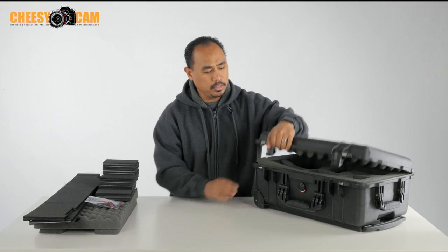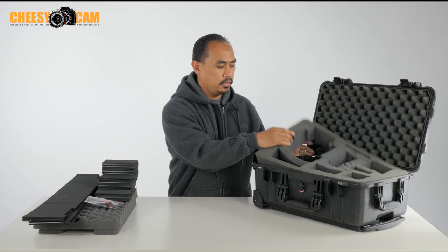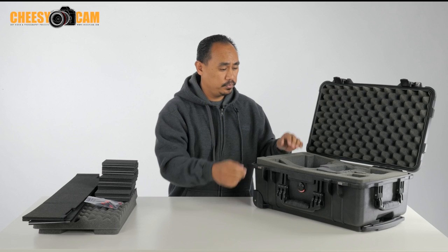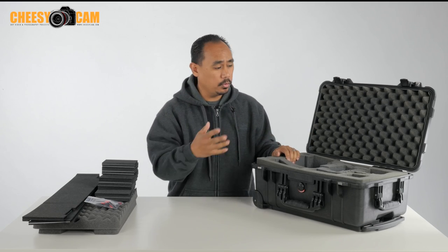The insides of the Pelican typically come with pluck foam. As you can see here, I've already plucked mine out, which means I'll have to buy more pluck foam if I want to customize it for something else.